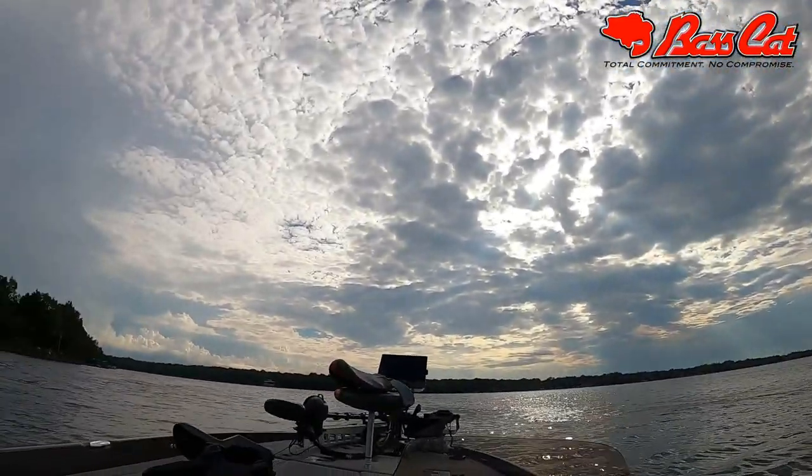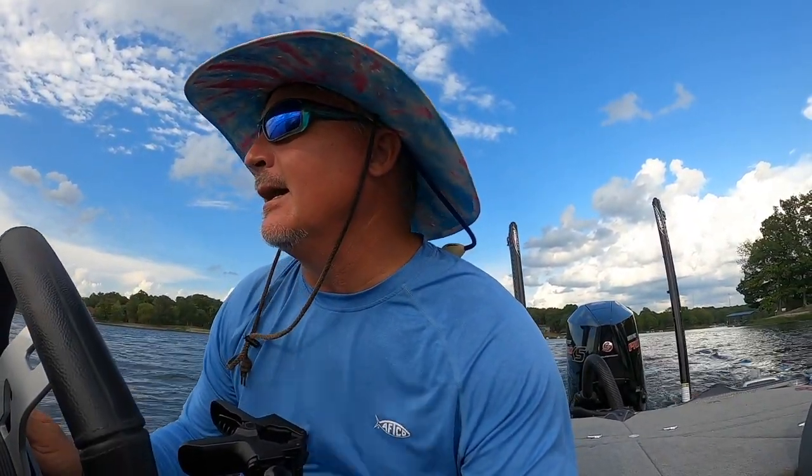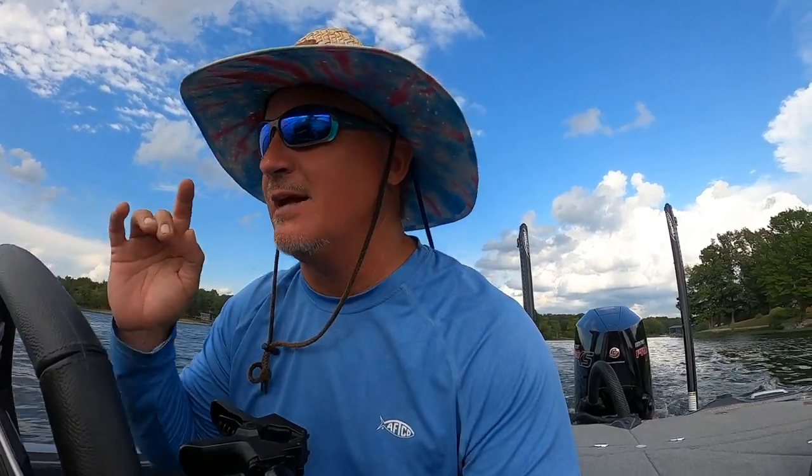We're out here and a big old front just passed, so we've got huge clouds and a lot of threatening storms around us. I'm hoping that's going to make the fishing good. I'm going to show you some live scope action on the 8616, we're going to talk about some things, have a great day on the water. I hope you enjoy it — we're going to catch some fish. Here we go!